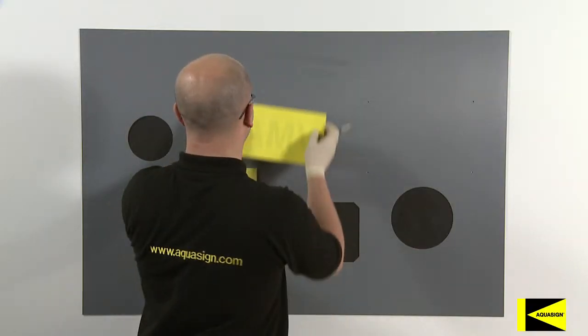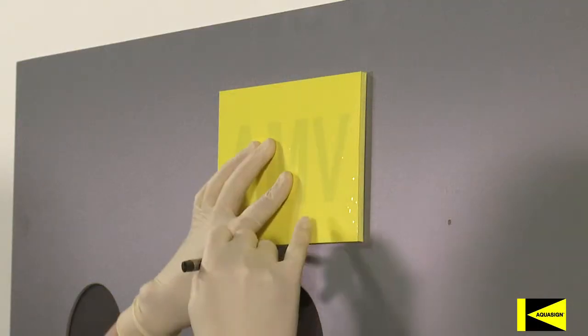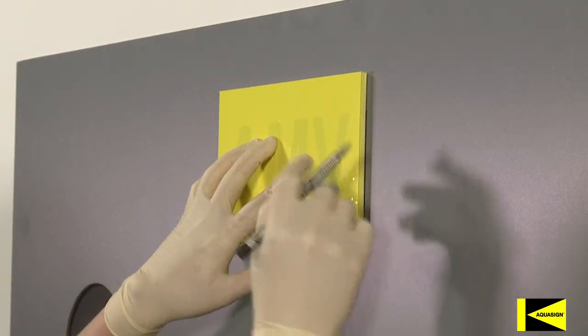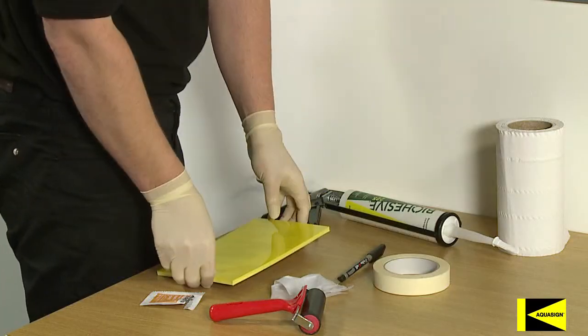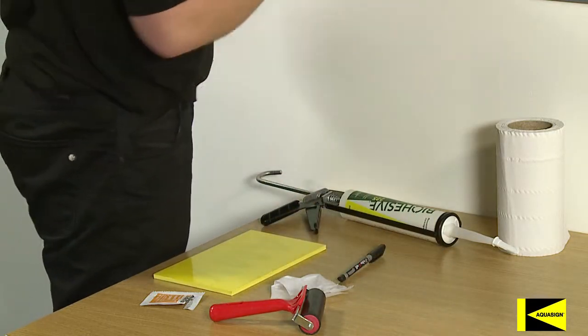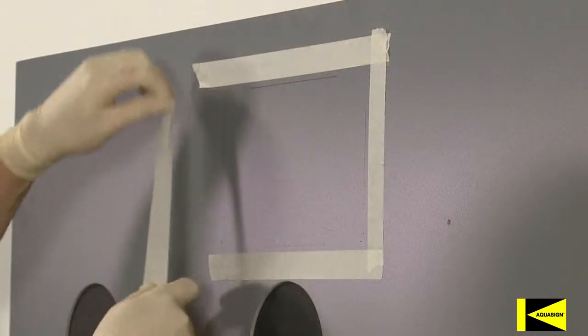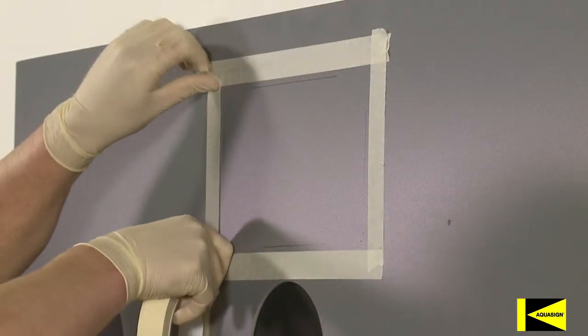For a neat application, hold the Aquasign Marker into position and use a marker pen to draw around the edges. Masking tape can then be applied, allowing sufficient room for the sealing bead. As you become more proficient with the installation process, these steps may be omitted.